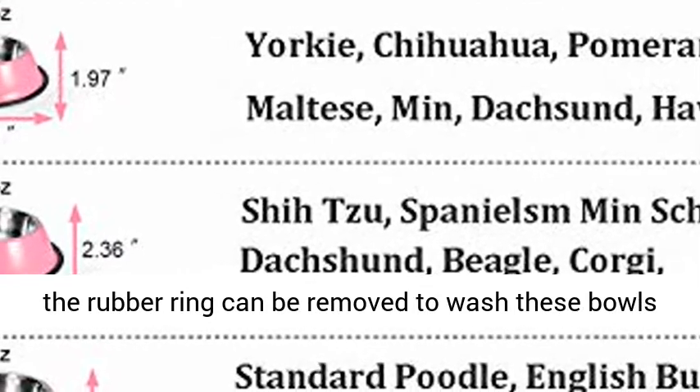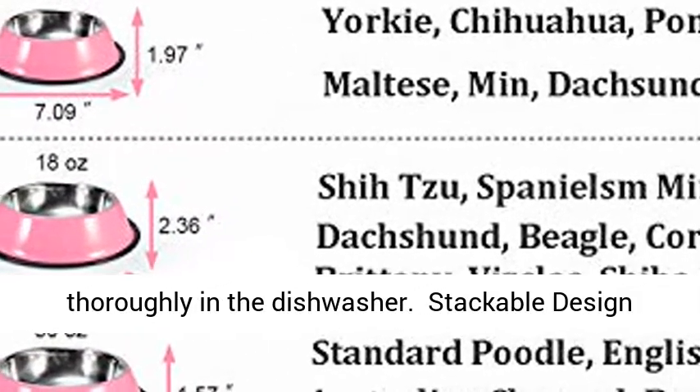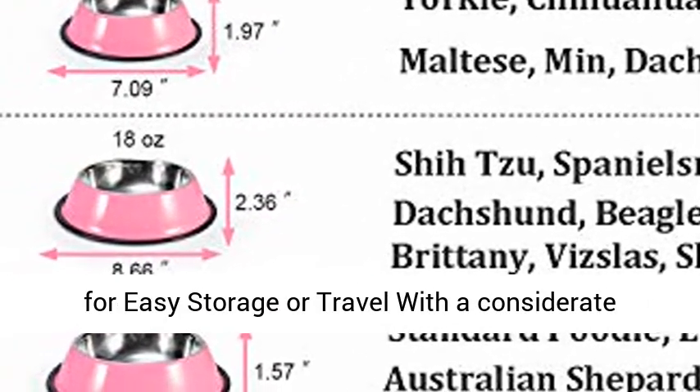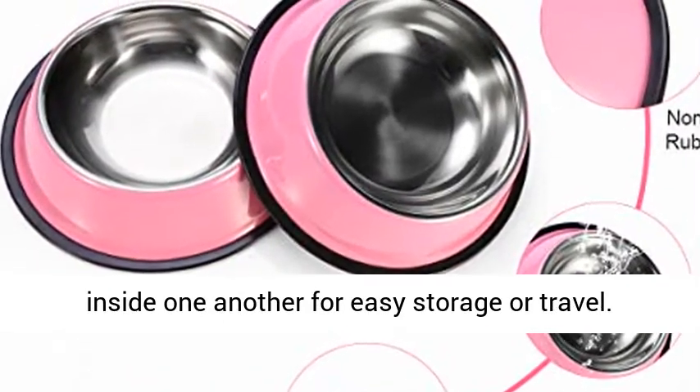Stackable design for easy storage or travel. With a considerate and convenient design, these bowls stack easily inside one another for easy storage or travel. Durable for long-time use and healthy for your beloved four-pawed companions.